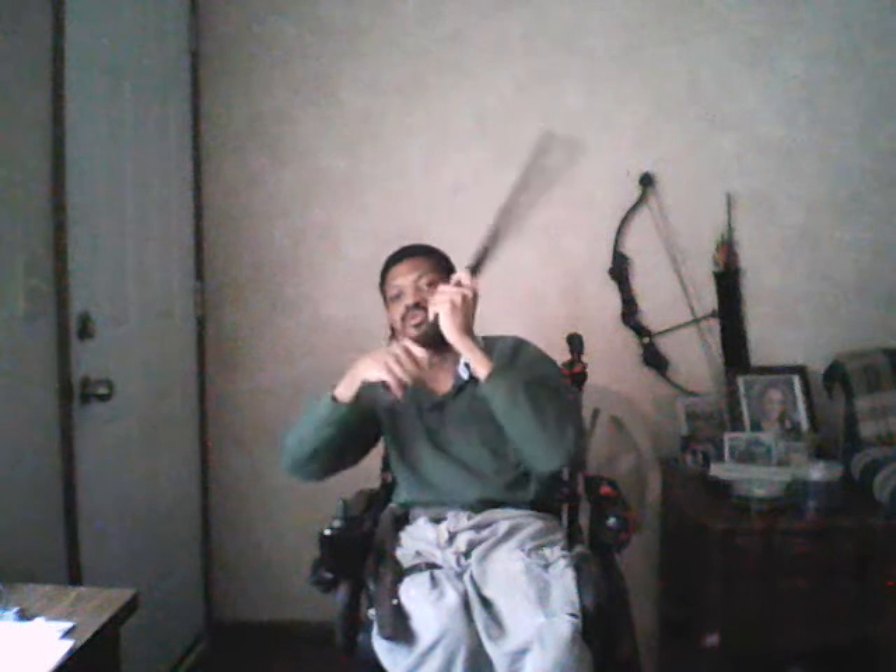So going through it: one, two, three, four — and four, remember, is a straight thrust with your head in the cane — and then five is coming back. Then one, two, three, four, and five. Now it's actually ten strikes total.